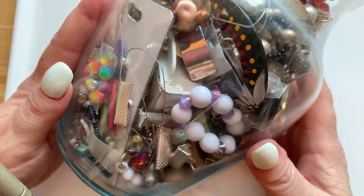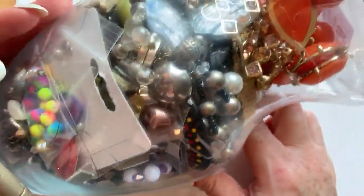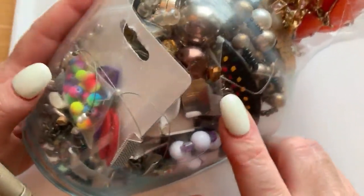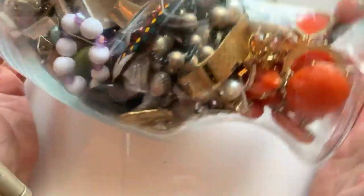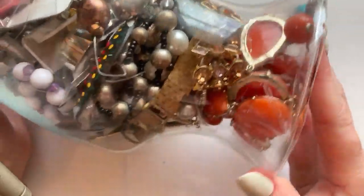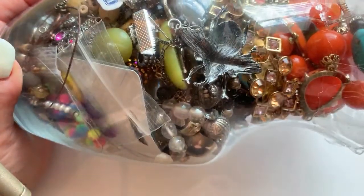If you're wondering where you can get a jewelry jar, I got this one at Savers. Goodwill sometimes has them. If you can't get them near you, you can also get them on Shop Goodwill. ThredUp does mystery boxes, and all kinds of places like that.